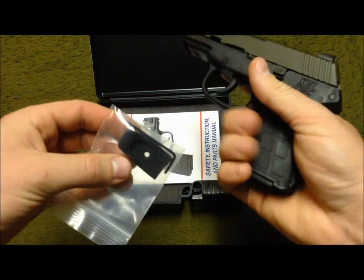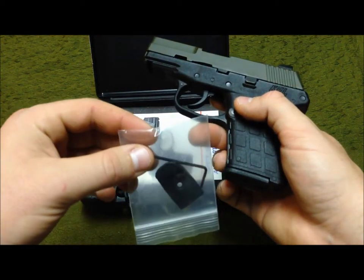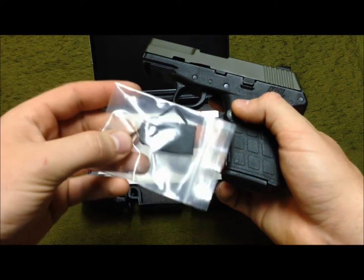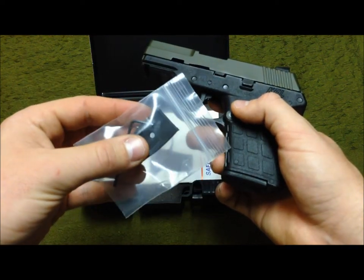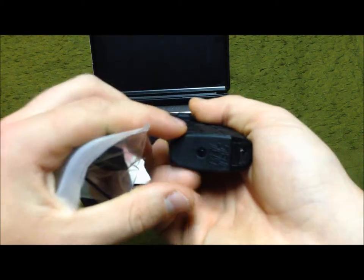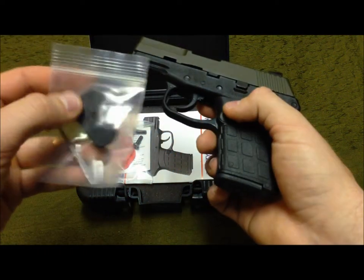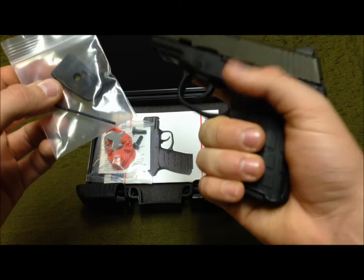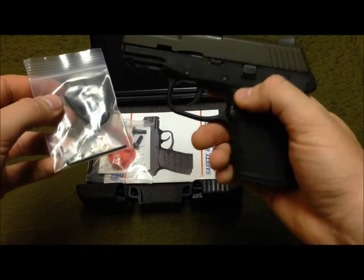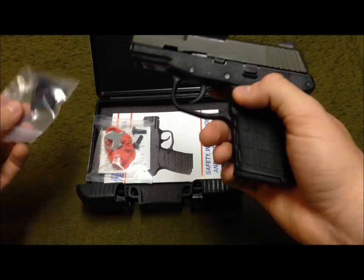It does come with a little pinky extension you put on the bottom of the magazine so you can get a full purchase on it. But if you're concealed carrying, it's going to print more. They give you a little hex wrench — actually I think this is to adjust your sights. You just push down right there and the base plate slides off. It's a nice little option for people who want it.